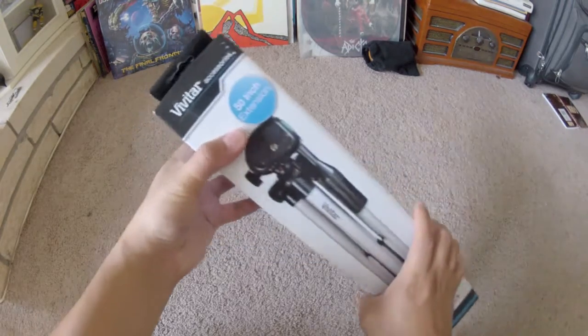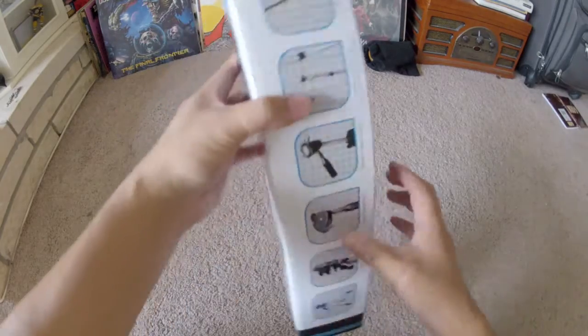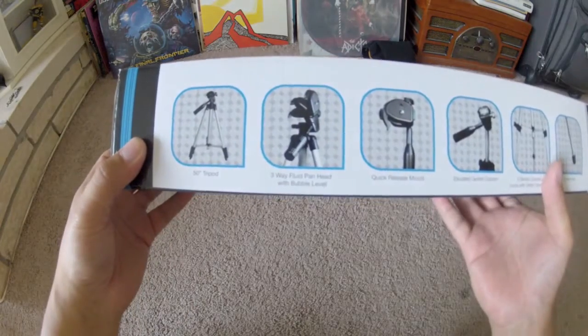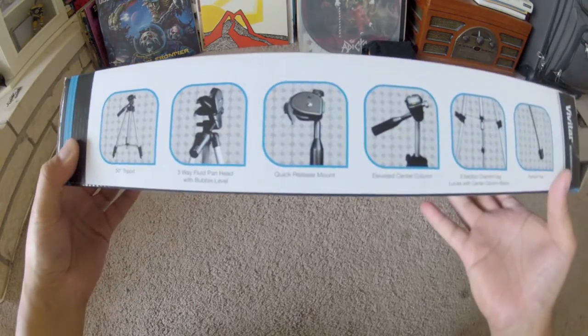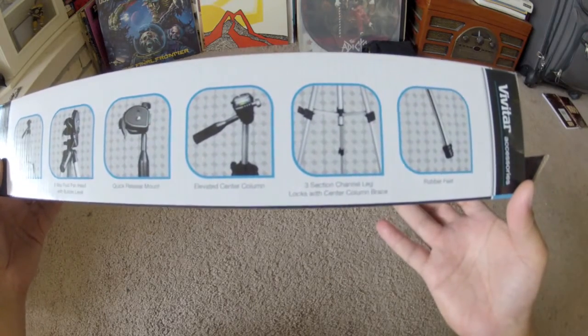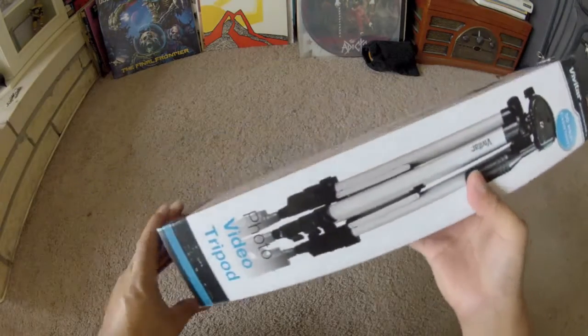As you can see it is only 50 inches tall, and let's check out some of the features: 50-inch tripod, three-way fluid pan head with bubble level, a quick release mount, elevated center column, three-section leg locks with center column brace, and rubber feet.